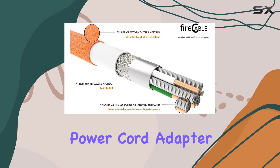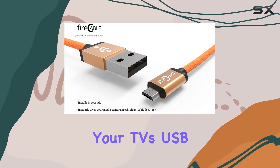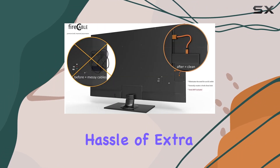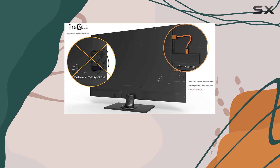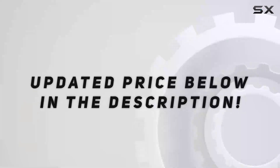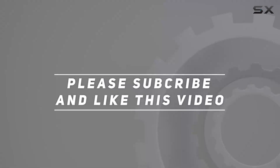In conclusion, the Fire Cable Plus power cord adapter offers a simple yet effective solution to power your stick directly from your TV's USB port. It's a game changer for those who want a clean wireless setup without the hassle of extra cords. Have you tried it? Share your thoughts in the comments below, check out the video description for the updated price, and thank you for watching.